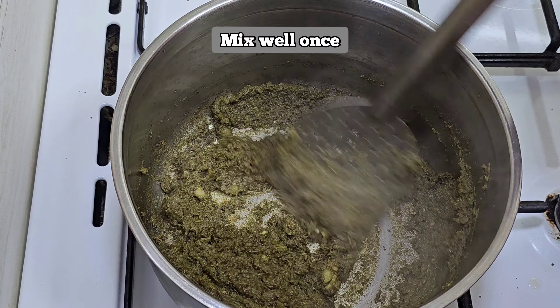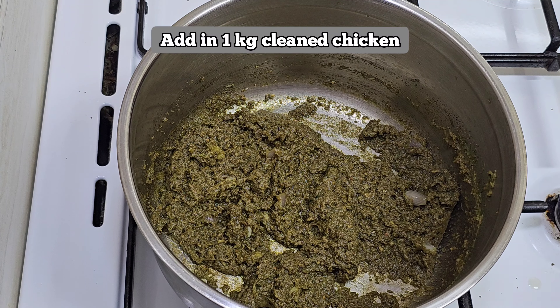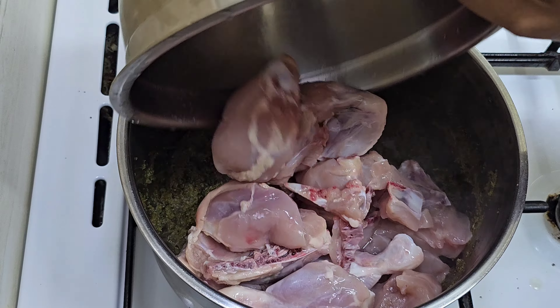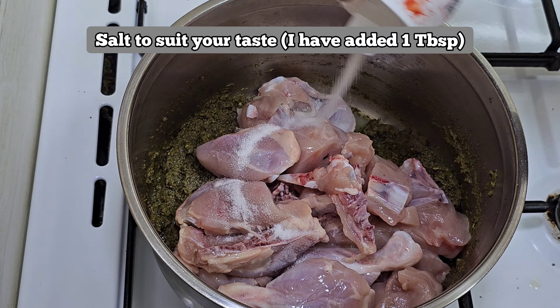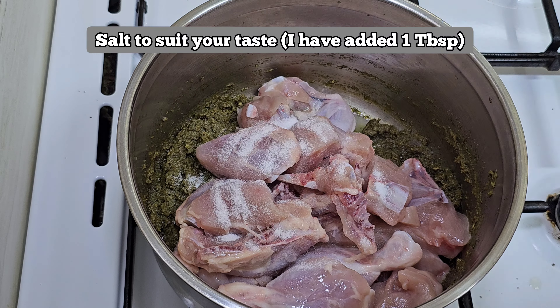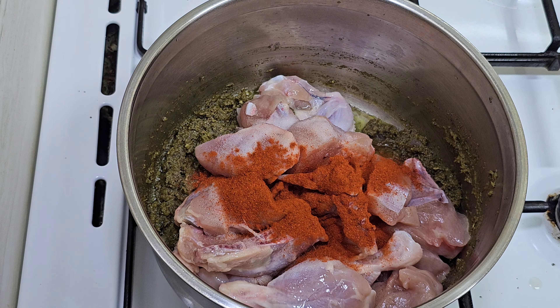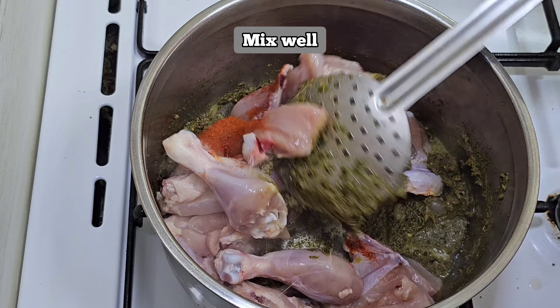Now let's mix it in. You can add 1 kg of cleaned chicken. Add 1 spoon of chili powder and mix it well.